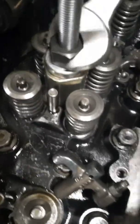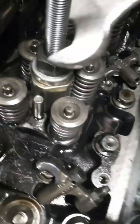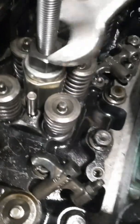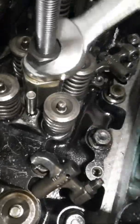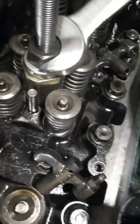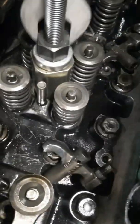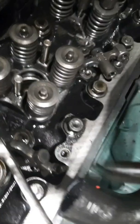Once you tighten this up, pull that injector cup out. There it is.